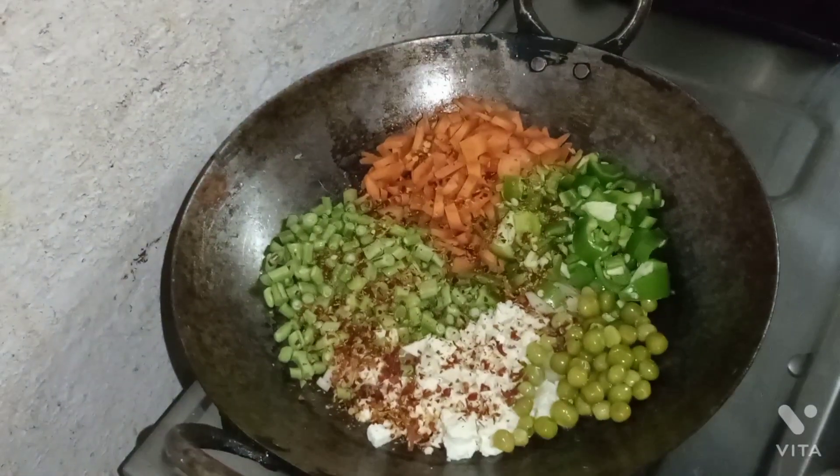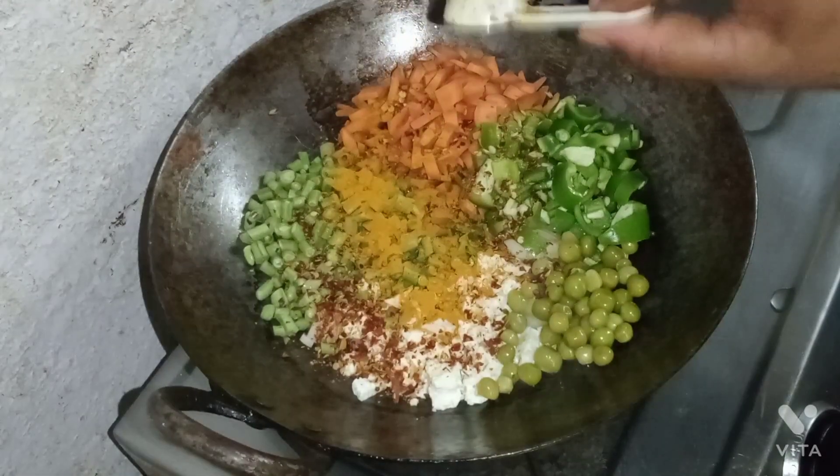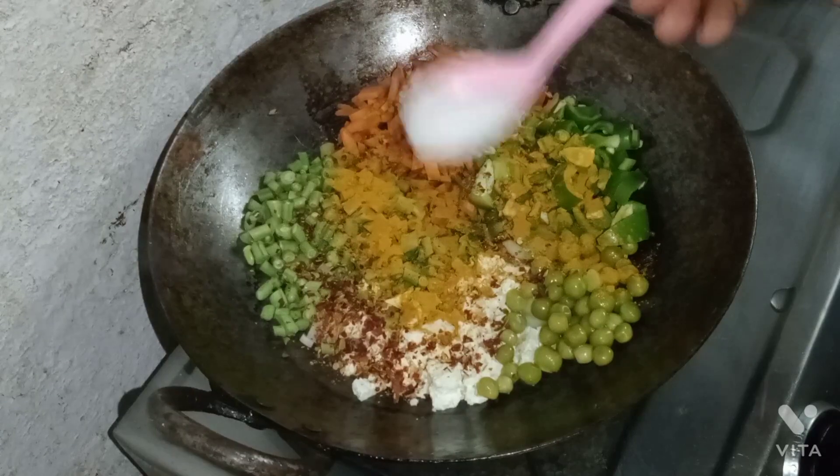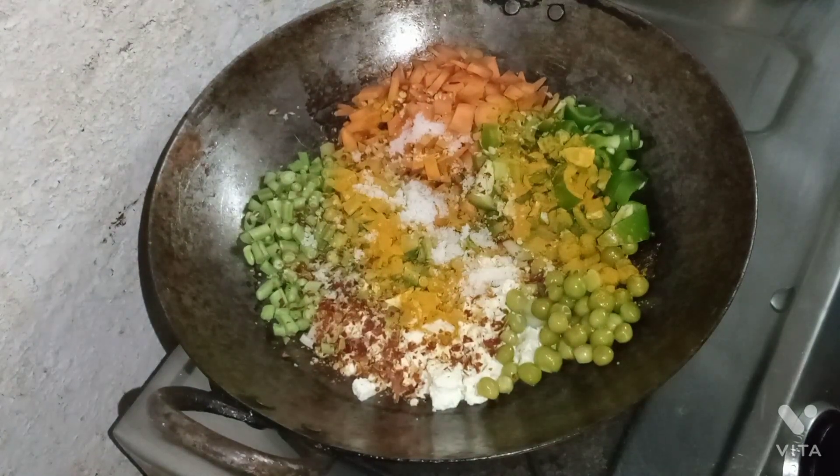Add chili flakes. Then add a little carrot. Now we are going to add some salt and mix it up.